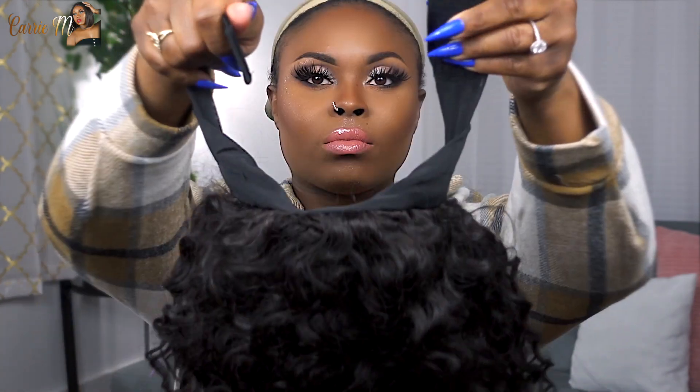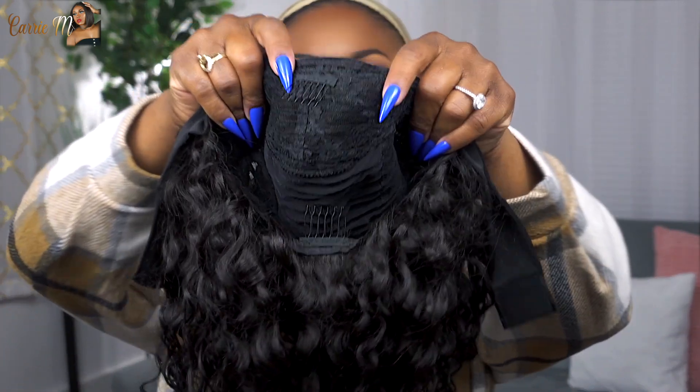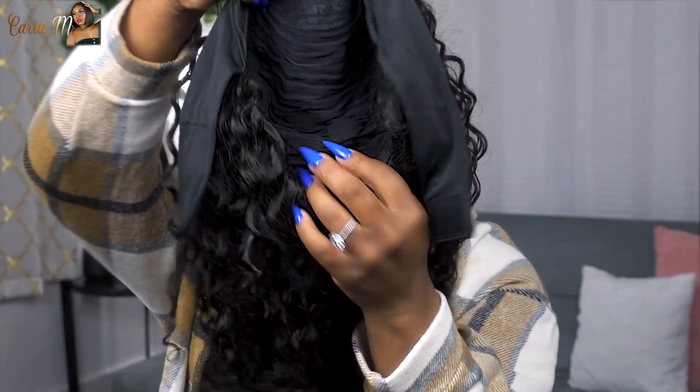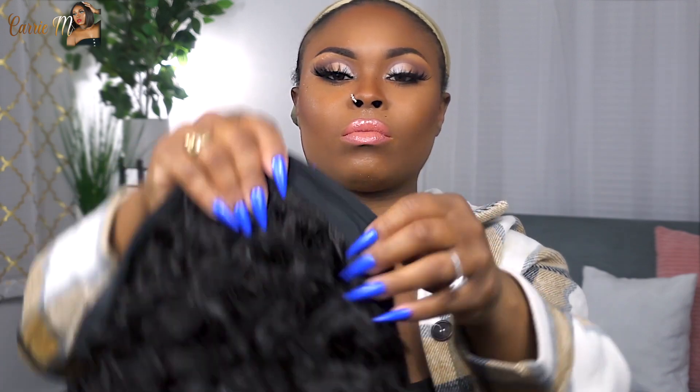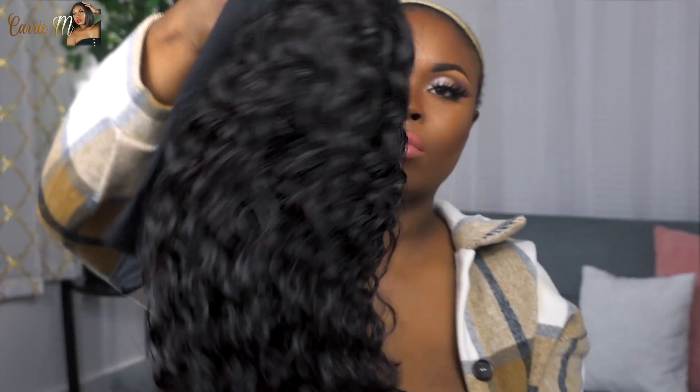This is the Brazilian 180 density Italian curly 20-inch headband wig. It comes with the headband attached and a velcro strap in the back. On the inside, the construction has three combs — one at the top, two on the sides, and one on the bottom. It doesn't have any adjustable straps in this unit, but we do have a little stretch with that headband, so that is good for flexibility.